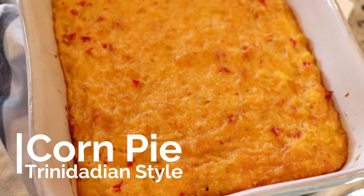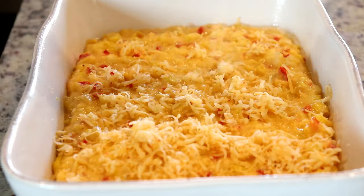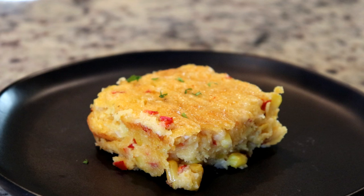Hi guys, welcome back! This week I'm gonna share with you this delicious Trinidadian style corn pie. Thank you to Cabot Cheese for sponsoring this video.